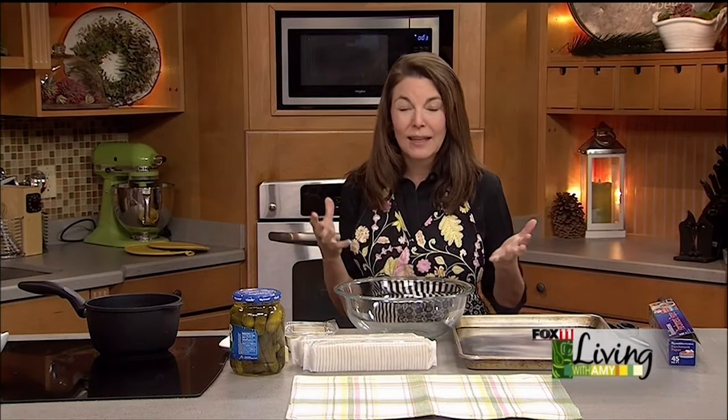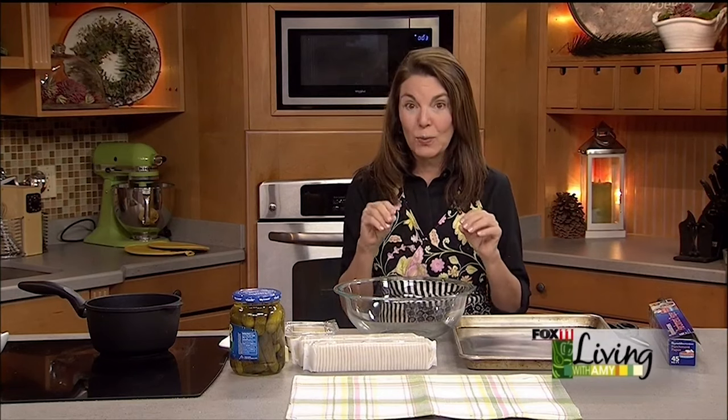Dill pickle crackers! I love dill pickle anything — dill pickle potato chips, fried dill pickles. I am a dill pickle kind of gal. So if you like crackers and pickles, you are going to absolutely love this recipe.